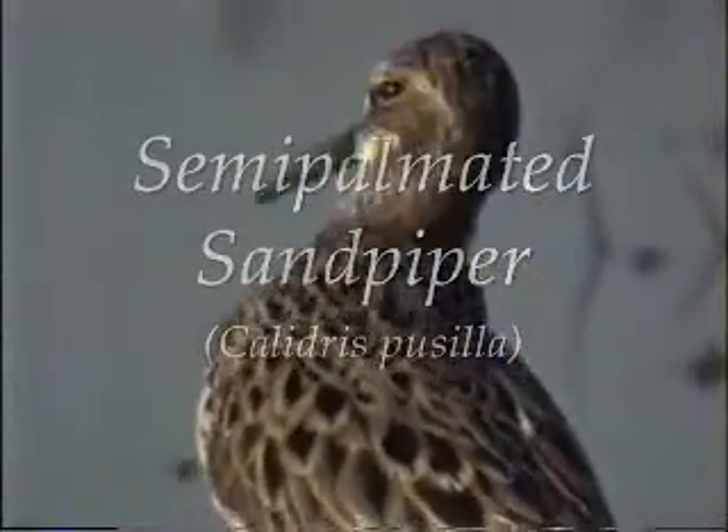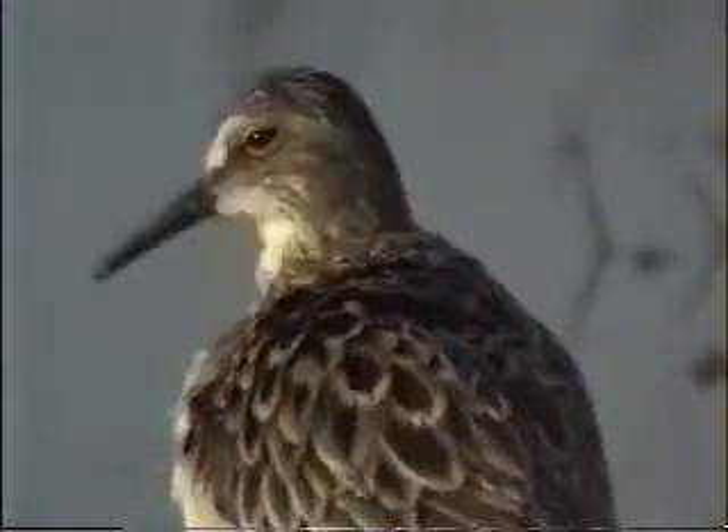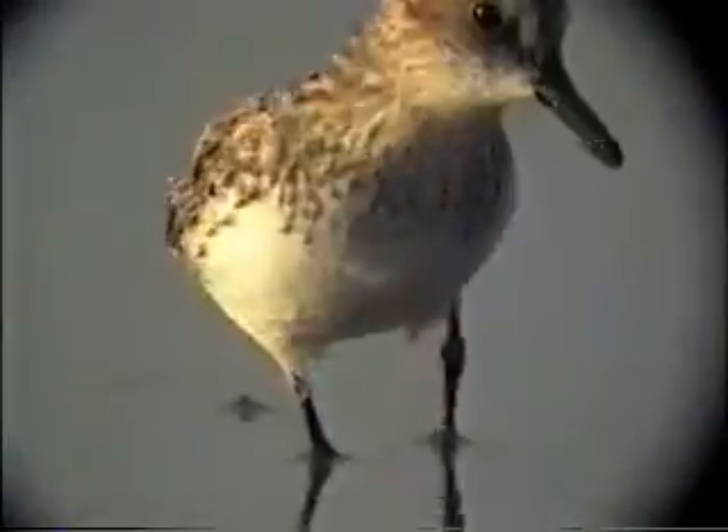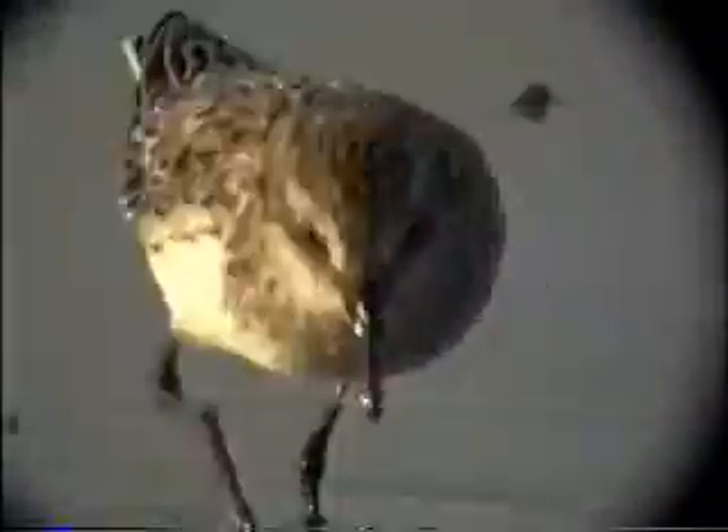The semi-palmated sandpiper has black legs. It's called semi-palmated because it has a slight amount of webbing between its toes — you have to have a very good look to be able to see that. How do we tell a semi-palmated sandpiper from the other peeps? It has black legs, which separates it from the least sandpiper, and it has a fairly short, straight bill. If you get a good head-on look, you'll see that it has some sort of a blob tip, which is diagnostic for semi-palmated sandpiper.